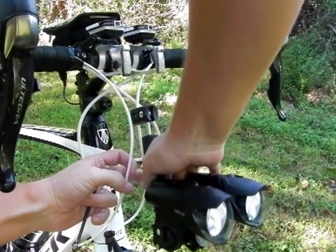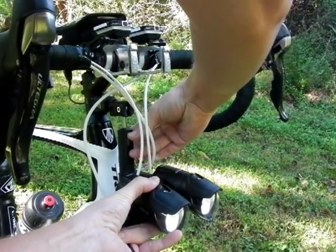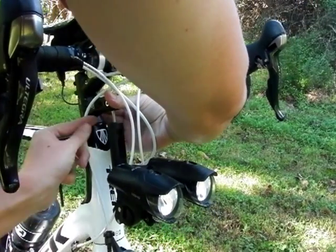Once I've bolted the extension into place, all I have to do is slide the entire rig onto the mount and fasten it with a single bolt.